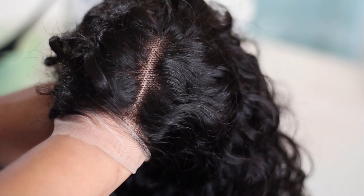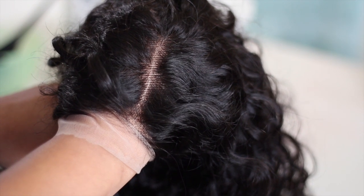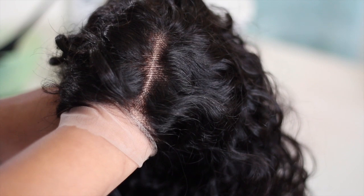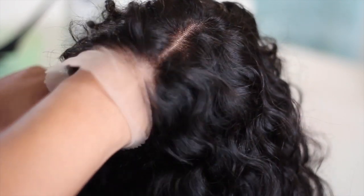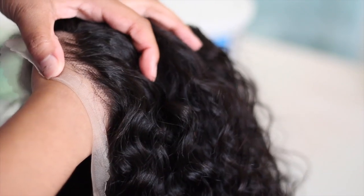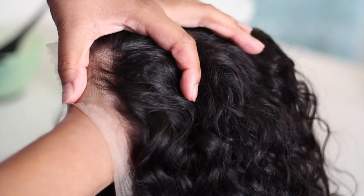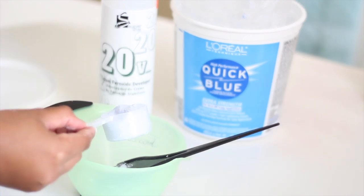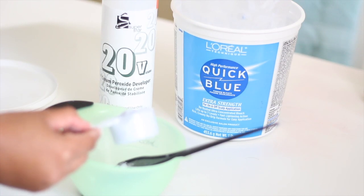Basically how to fix your wig with minimal steps. So all we're going to do is bleach tonight, and I'm going to show you guys how to kind of style it out of the box. I'm using L'Oreal Quick Blue bleach and then just the store brand beauty supply brand 20 developer.